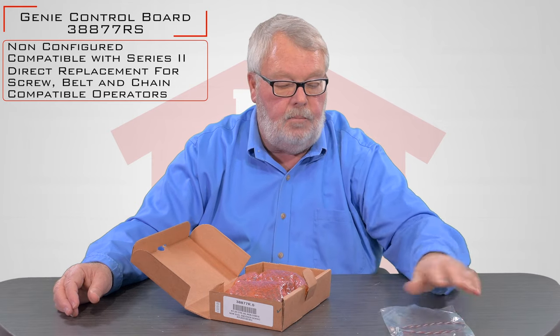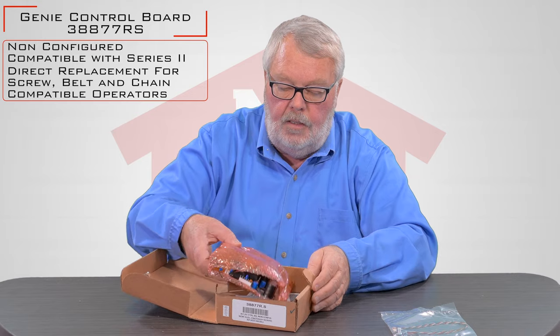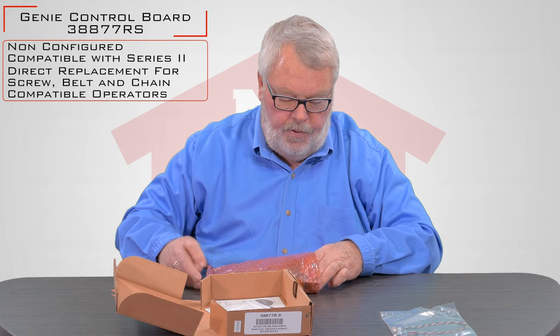I don't know the exact reason for that, but it will be explained in the directions that come with it. This one comes in a static envelope, well padded.